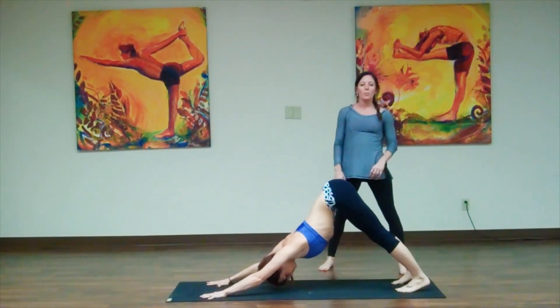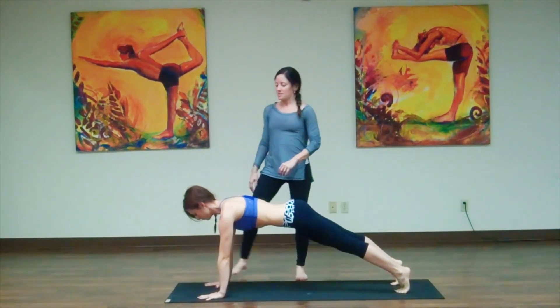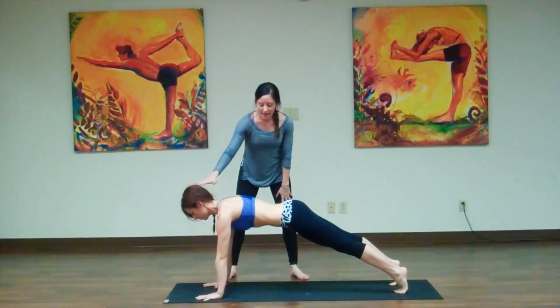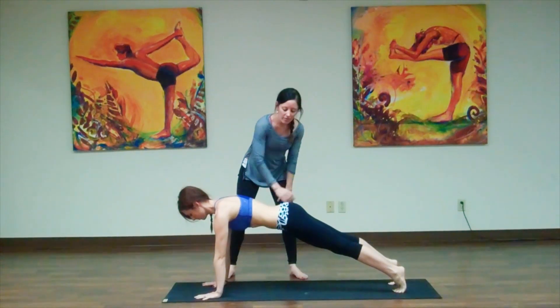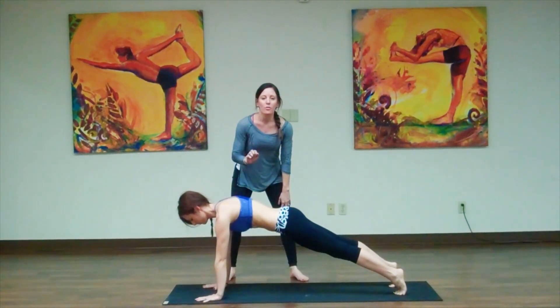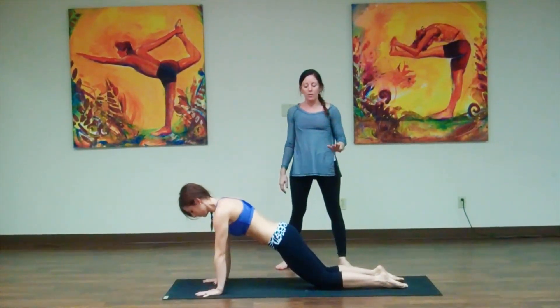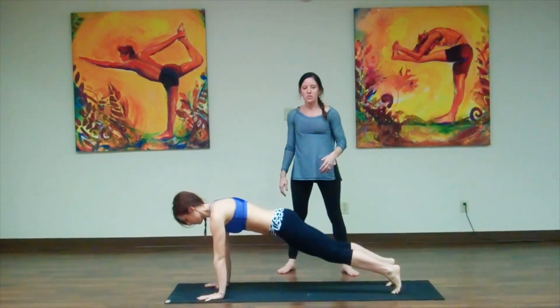From there we're going to move into a Plank — she takes an inhale and comes into her Plank position. You can see she's lifting through the crown of her head, her head, her hips, her heels all in a line, her core is nice and tight, she's squeezing her butt. If this is too much, you can always drop down to your knees — this is a great way to take the flow as well — or keep your legs nice and strong in Plank.